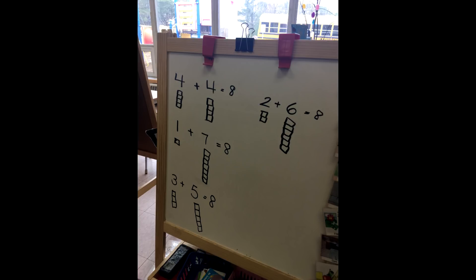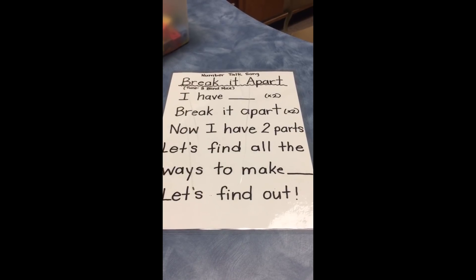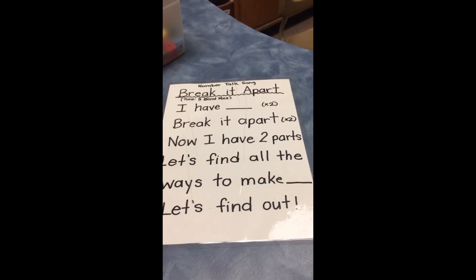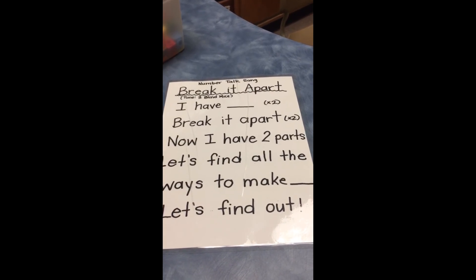We're also going to be sending this home in our poem books — I'll do a little bit more about poem books soon. So a very quick, simple number talk. We've done it from the number five, now we're at eight, and we'll be going all the way up probably to twelve this year. I hope you found that helpful — there'll be some more number talks coming soon.